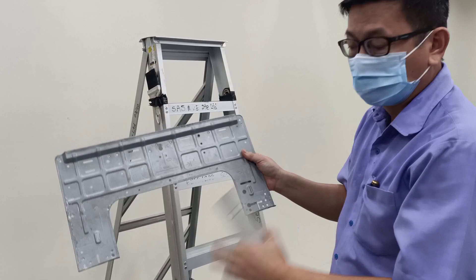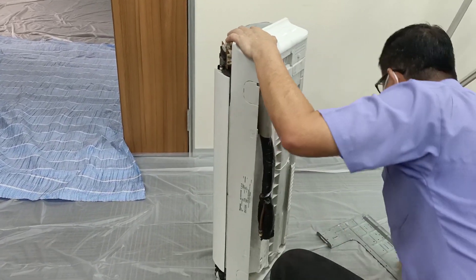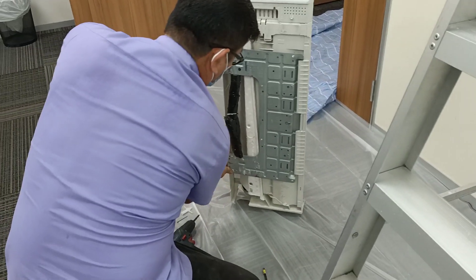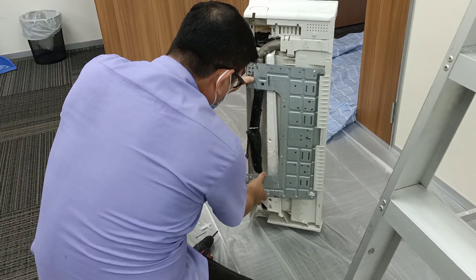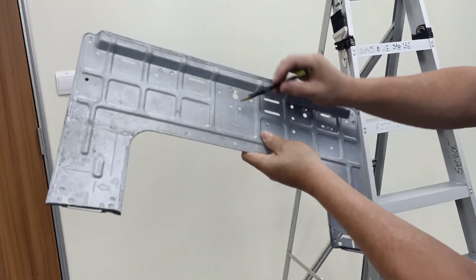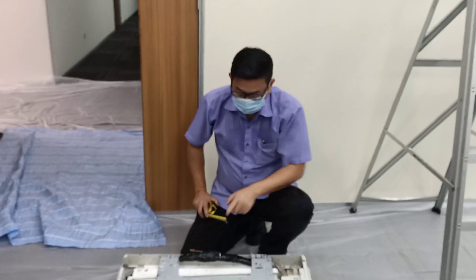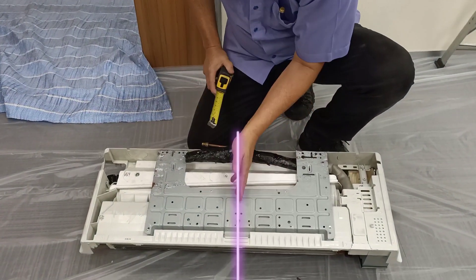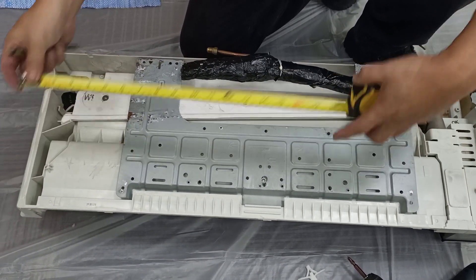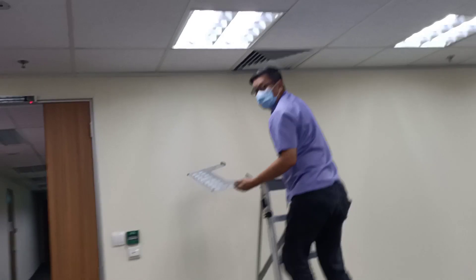This is the metal plate used to hang the FCU. This line is the center line — this line with the whole FCU is the center. The plate measures 41. Now we need to do the marking.